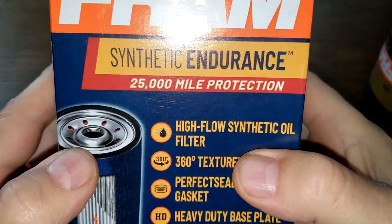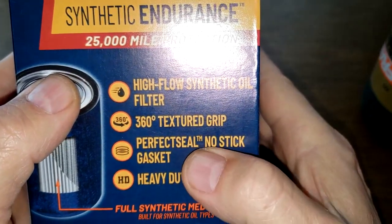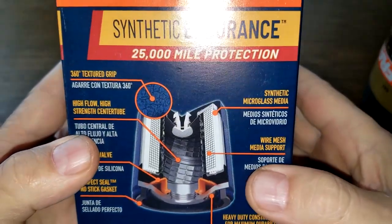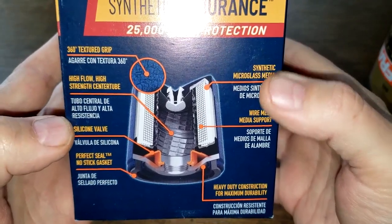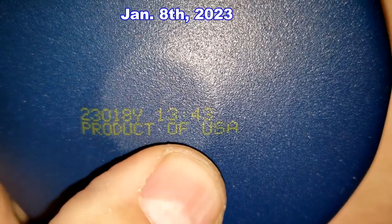Now let's look at the new Fram Synthetic Endurance high flow synthetic filter. It features a textured grip, no-stick gasket, perfect seal, heavy duty base plate, and full synthetic media. They've got a nice picture of it here — feel free to pause if you want — but I'm not going to read all of it. Let's open it up. The date code is 2023018, product of USA.